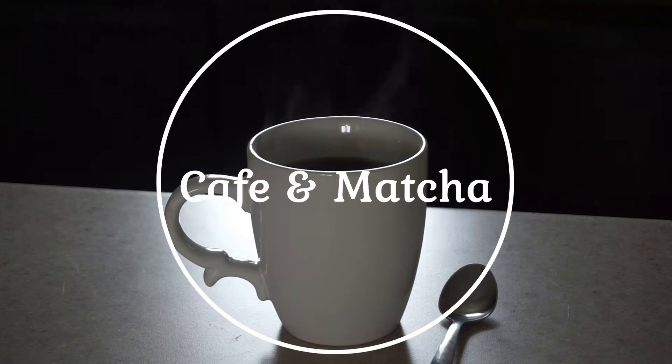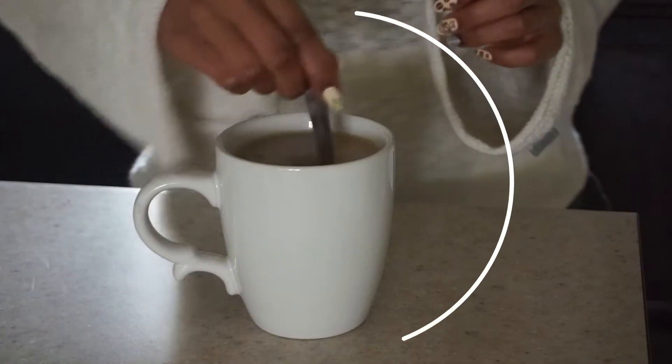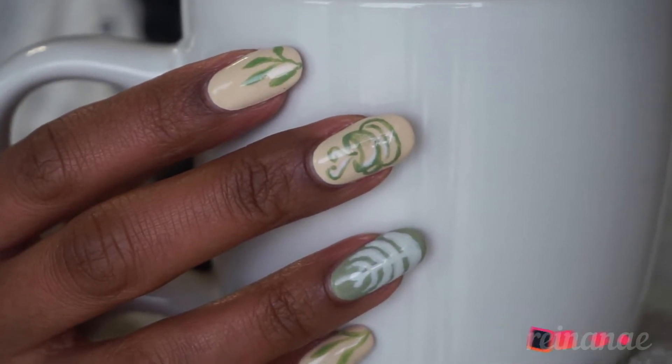Hey, I'm Renee and welcome to my channel! I am not a coffee connoisseur, but I do enjoy having it with a bit of cream and sugar every now and then. I also appreciate the skill it takes to create lovely latte art, and it inspired me to create this design for you.